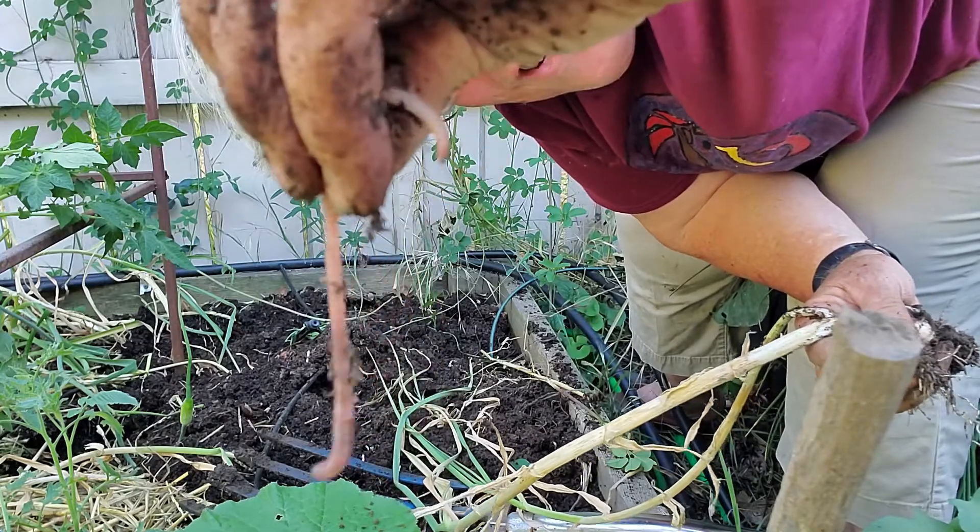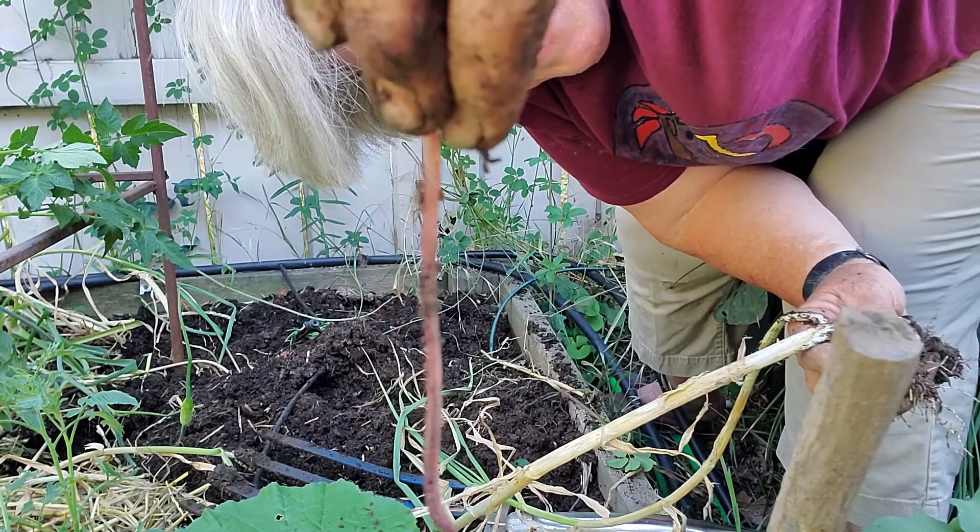Look at that guy. Woo-wee, baby! That's gonna go back in my garden. He's a happy guy.